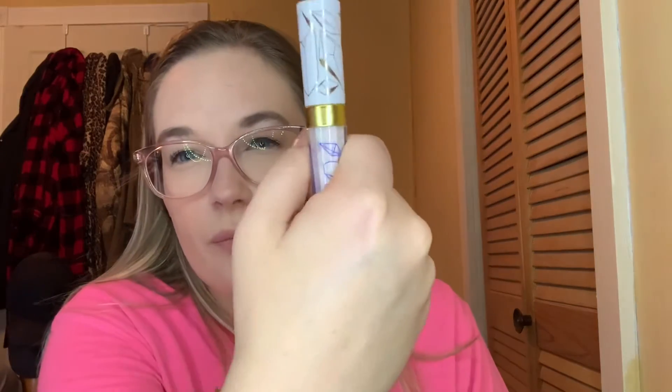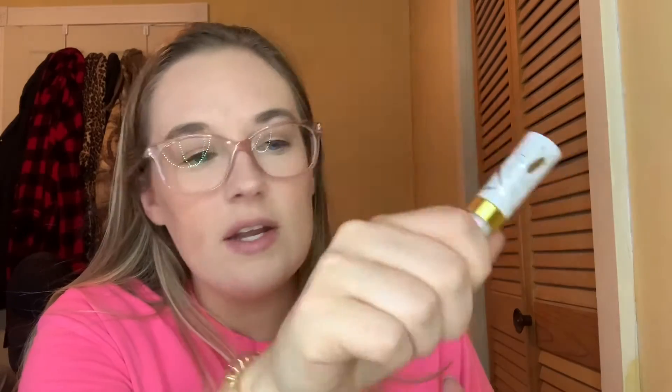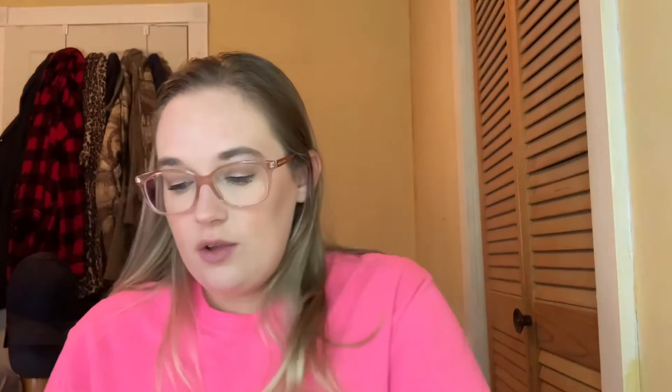Next we have this Pacifica Rainbow Crystals Liquid Mineral Strobe — it's a liquid highlighter in the shade Unicorn. It has white packaging and the product itself is white. Let me do a little swatch — I don't think I've actually used this at all. You can see it has a little bit of shine and a slight pink shift to it. I want to use this 10 times.